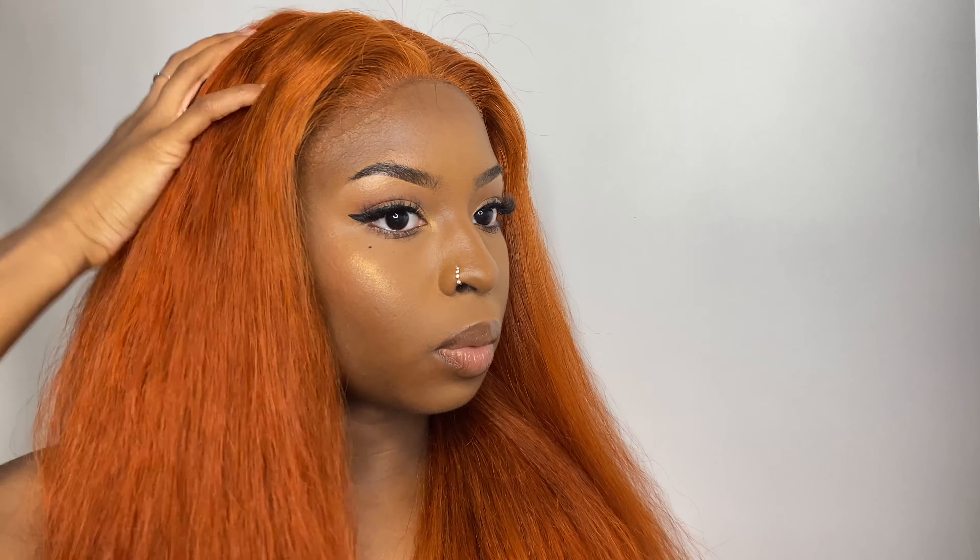I might even add some wand curls to it because right now it's getting a little crazy. So I'm just going to go ahead and do that, and then once I'm done I'll come back and show you guys what it is looking like.